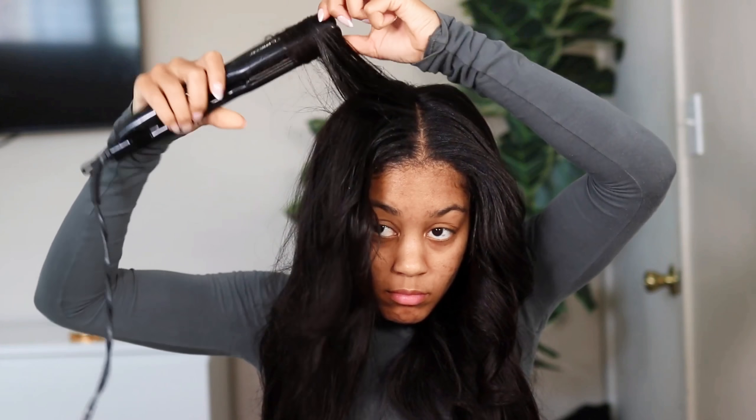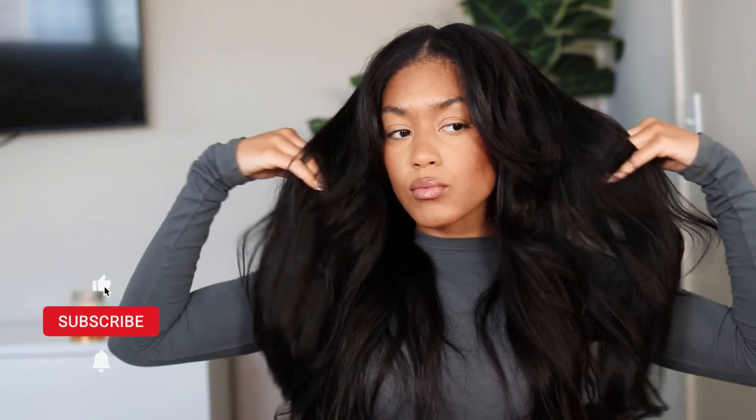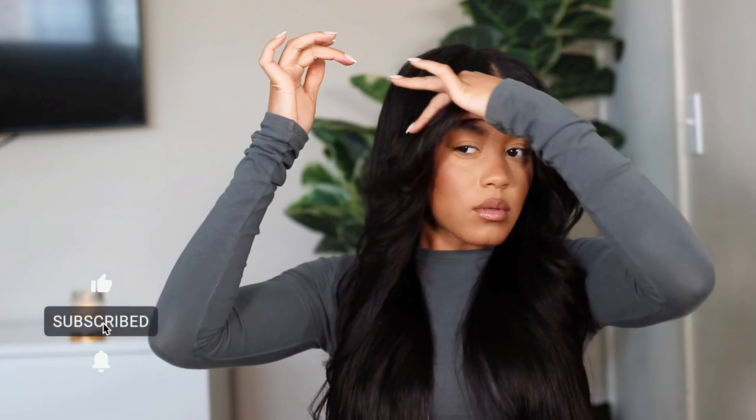After I finished curling, this is what it looks like — it turned out so good. The hair is super bouncy, I love the shine. I did a little bit of face framing, kind of a curtain bang, and I'm obsessed. Shout out to Nadula Hair for sponsoring this video, and I will see you guys later, bye!